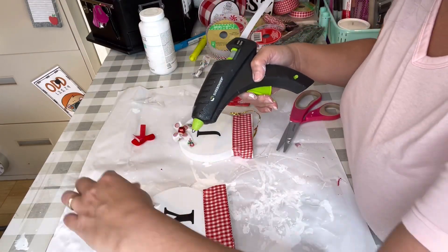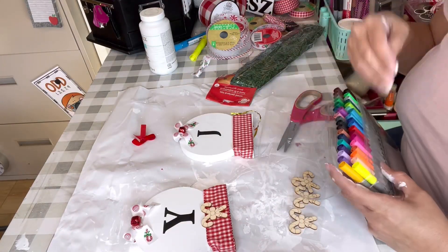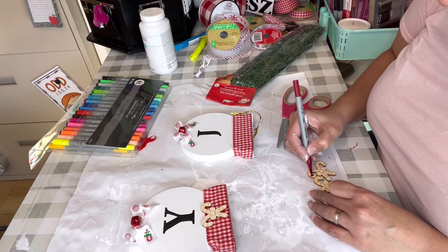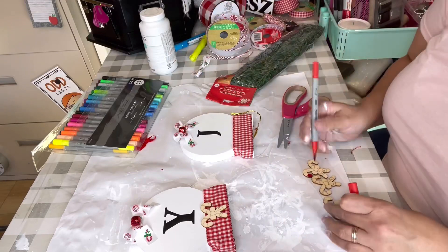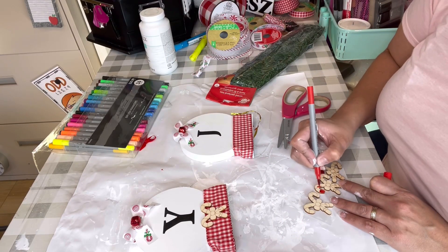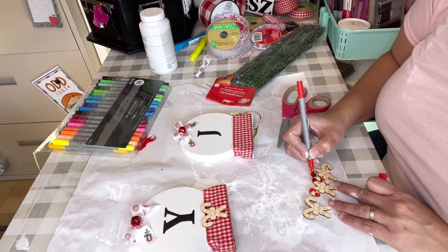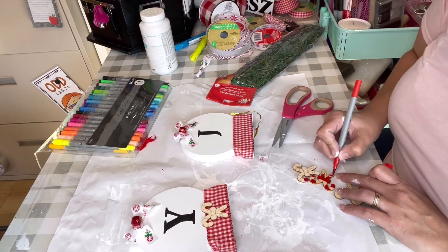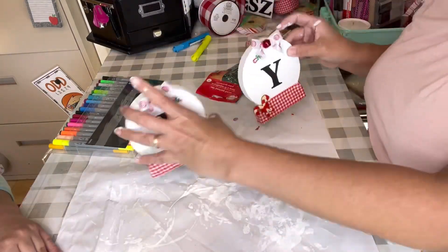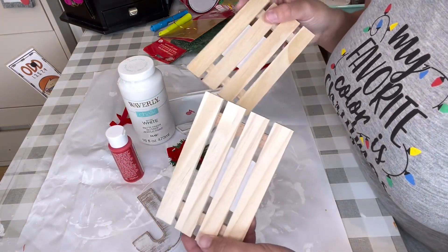I glued three bells — one on each snow globe ribbon — and I thought it was so cute. Then I hot glued the bows so they had a little pop. I also added some wooden pieces from Dollar Tree that already had a sticker on the back. Using paint markers, I painted them red, white, red, white — alternating stripes — and did that to all three. Then I replaced the middle piece, and that was craft number one done.